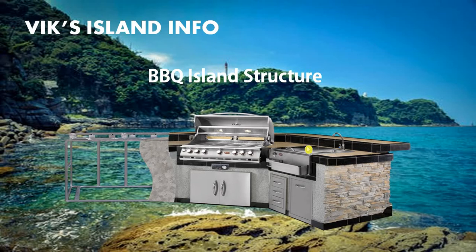All these components can be fully customized by going to the Cal Flame website. At the Cal Flame website, you also have the option of choosing between countertop styles and whether you want granite or porcelain tile countertops.